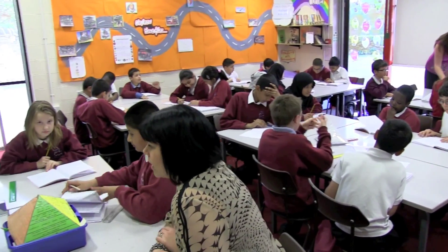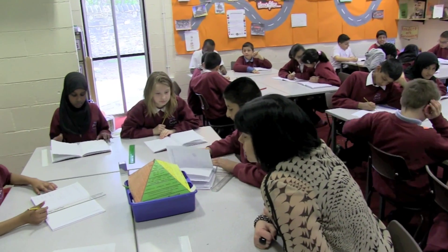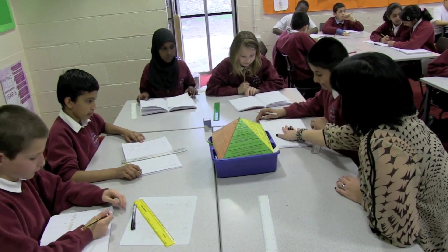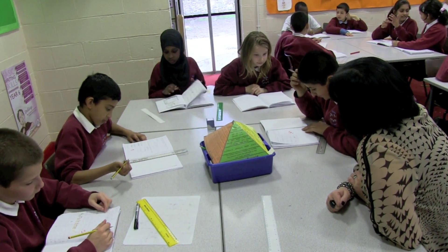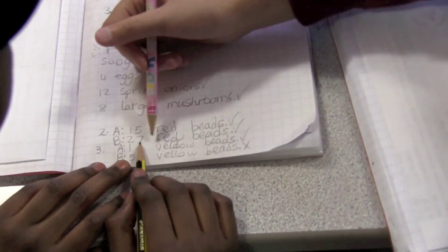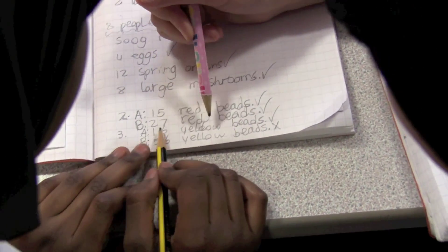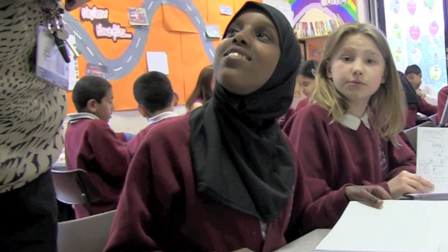Fix It time is a short but very important session built into the next lesson to address the marking outcomes. The teacher is encouraged to work with the pupils who have a Fluff stamp in their books, whilst the Flash and Fuzzy pupils get together to help each other with the TA supporting. I really enjoy Fix It time because I really feel like I find out where I've gone wrong and I can quickly put it right.